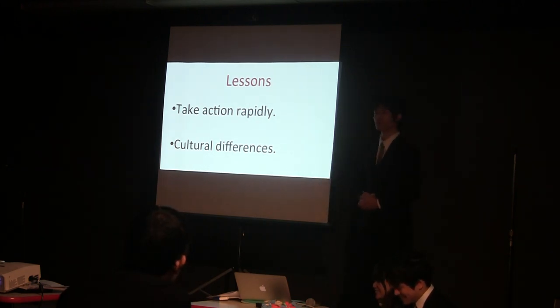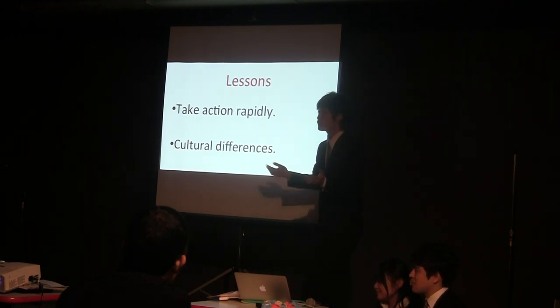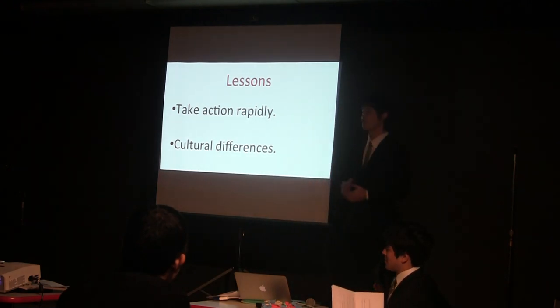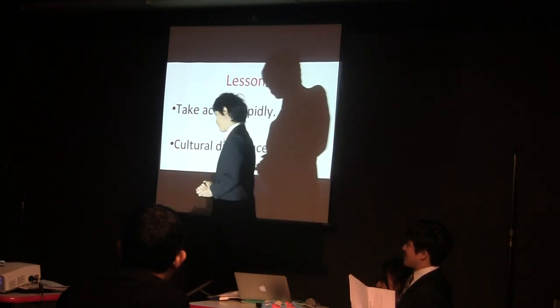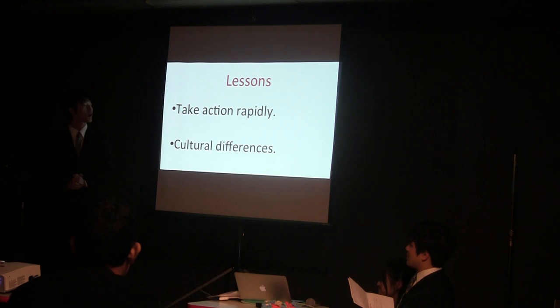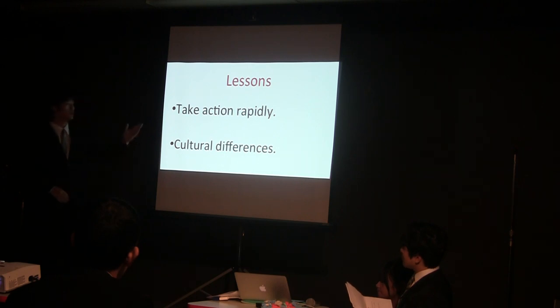In addition, she asked us, 'How much is the rental fee?' — even though she was a worker. Through these experiences, we began to understand the cultural differences more and more. To sum up, these are the lessons we learned.